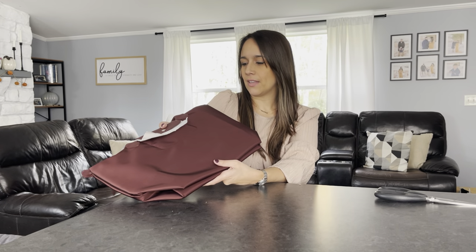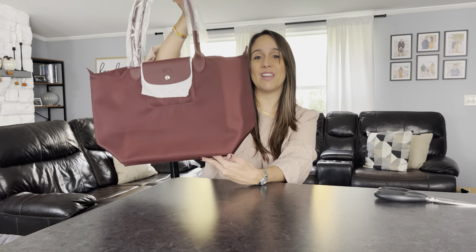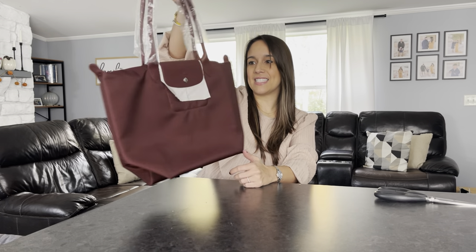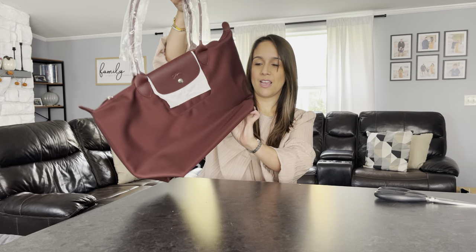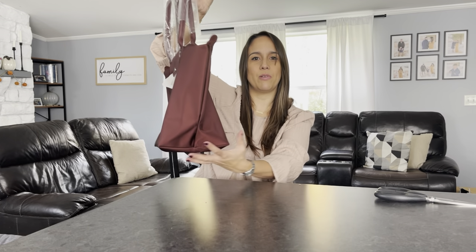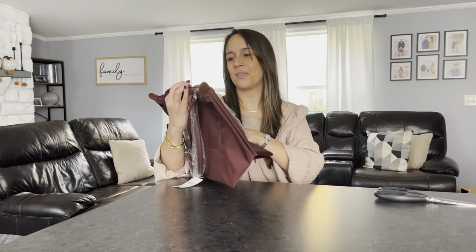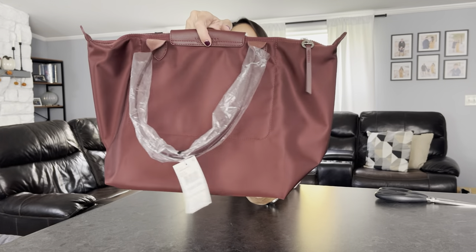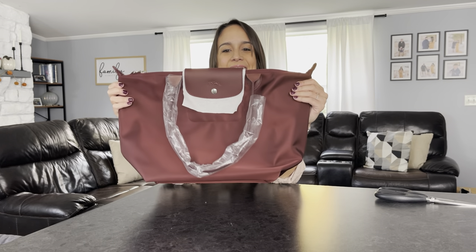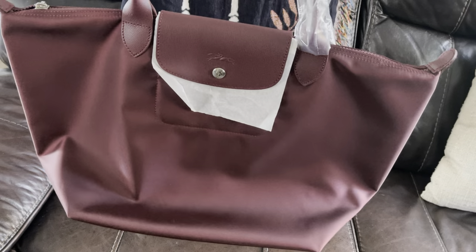Here it is — I'm loving the color. It has a little shininess to it, kind of a sheen — I guess that's just the nylon material. This is beautiful. I've never owned a Longchamp bag but I'm really liking this and really liking the size. I think it's the perfect size for a tote. The Longchamp bags are a little deeper than I'd like, but since it's nylon, it's more flexible — you can squish it up against your arm.